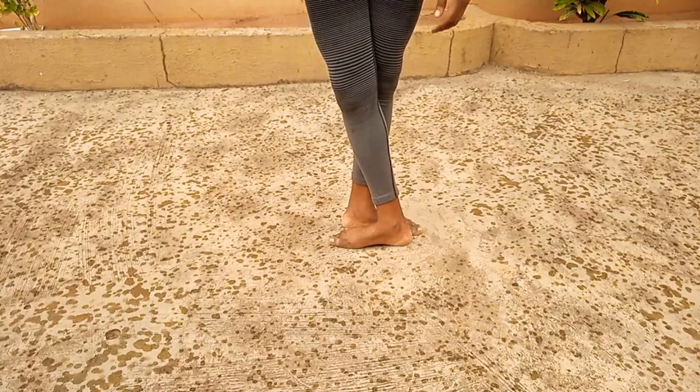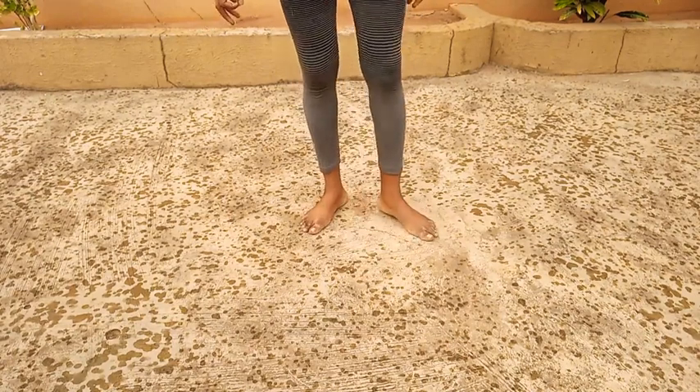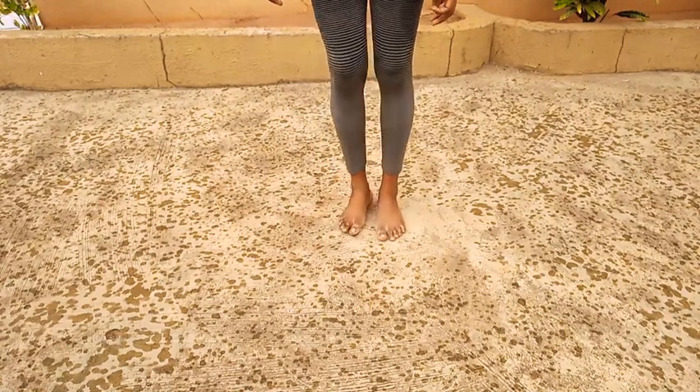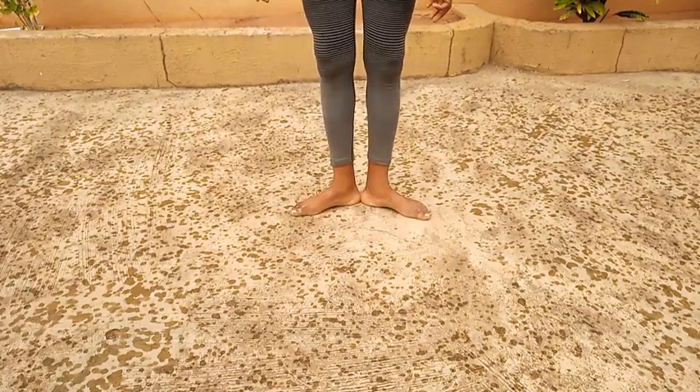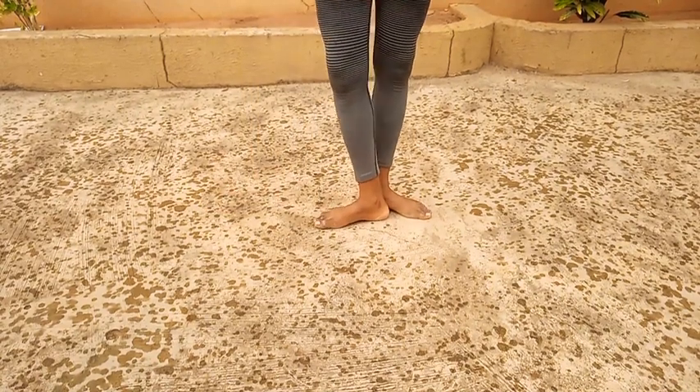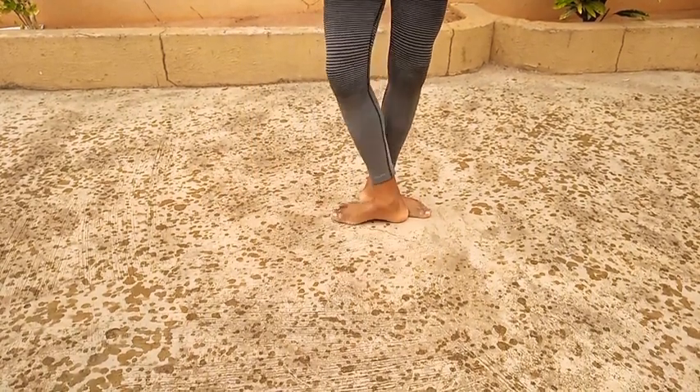We're going to go over it one more time because it's getting really rainy and I don't want to get wet. So we're going to go: open up to first, first, second, third, fourth, and fifth.